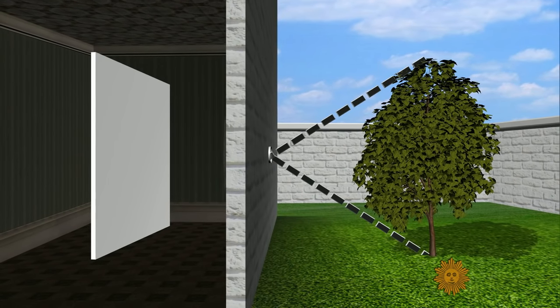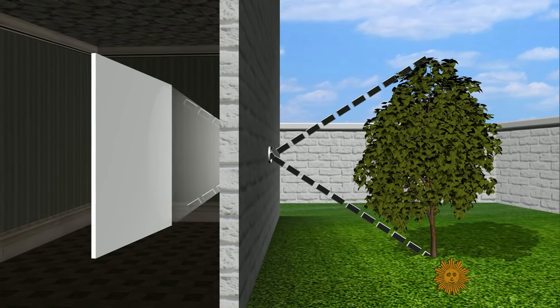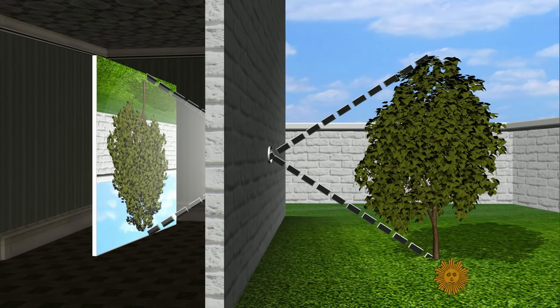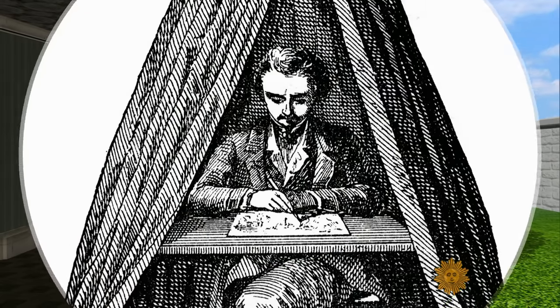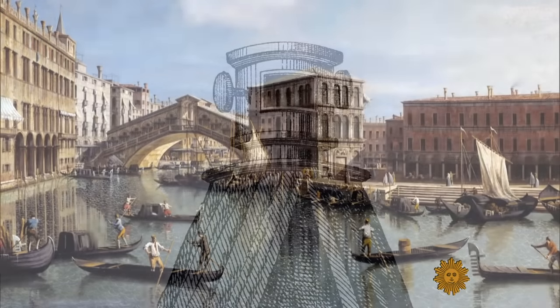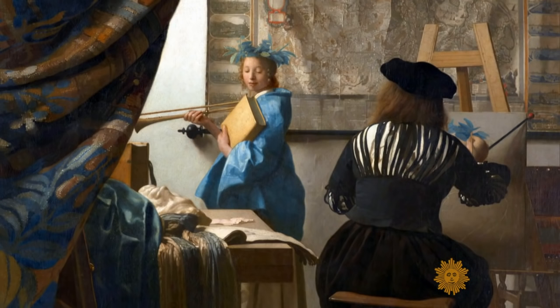A thin ray of light streaming into a darkened space casts an upside-down image. It's a basic principle of optics, and it predates even photography.